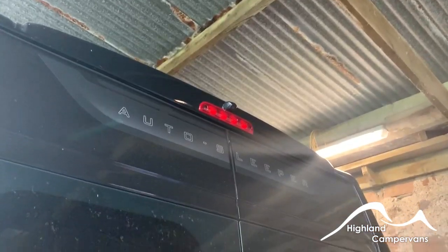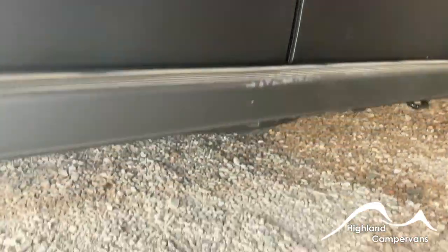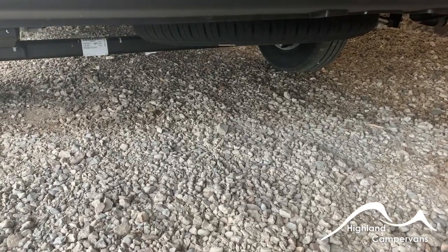High up above the rear view brake light you've got your reversing camera. Down under the skirt is the access for your spare wheel. There's a tool kit underneath the passenger seat which has got all the equipment that you would require.